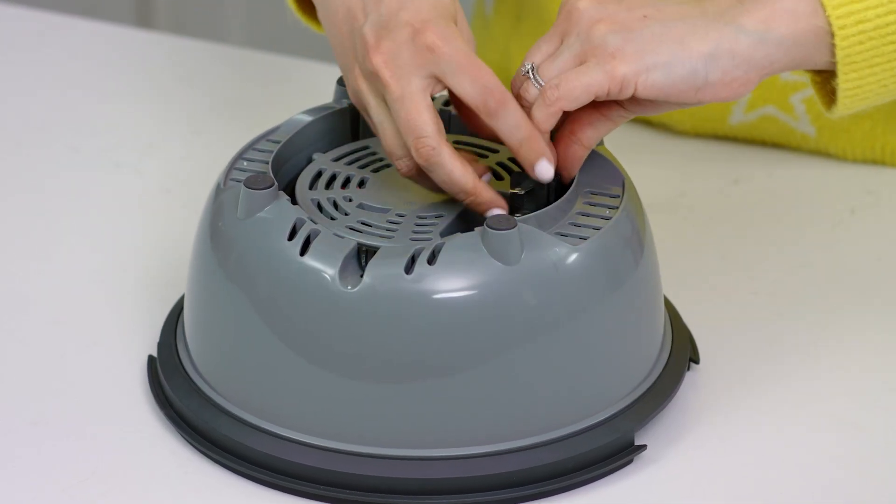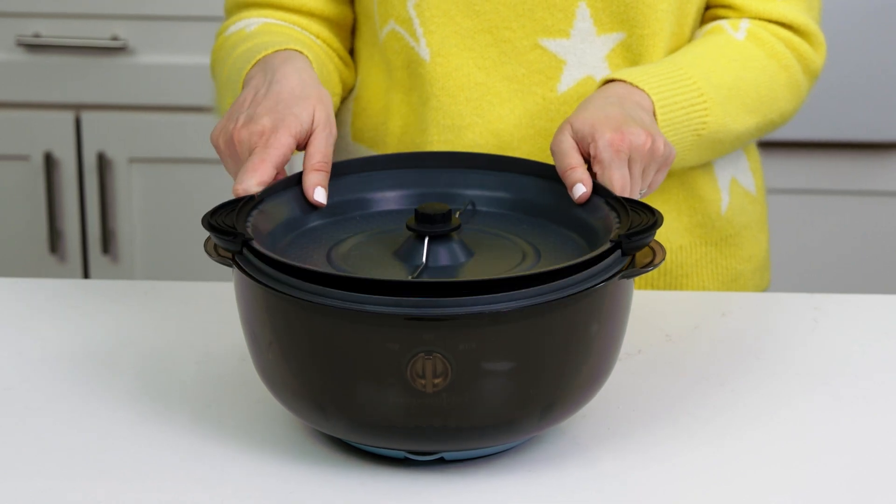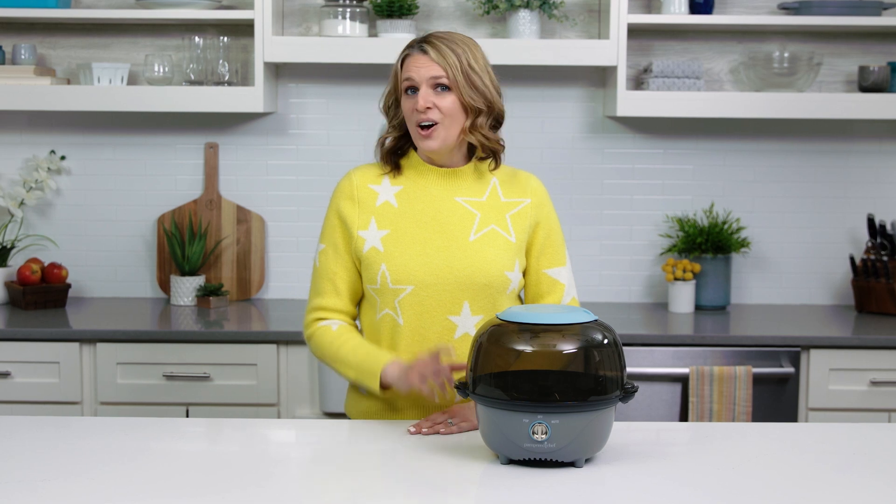There's a cord wrap on the bottom of the base and the base nests in the bowl for compact storage. The Electric Poppinster is the perfect addition to your kitchen. All you need to do now is get snacking.